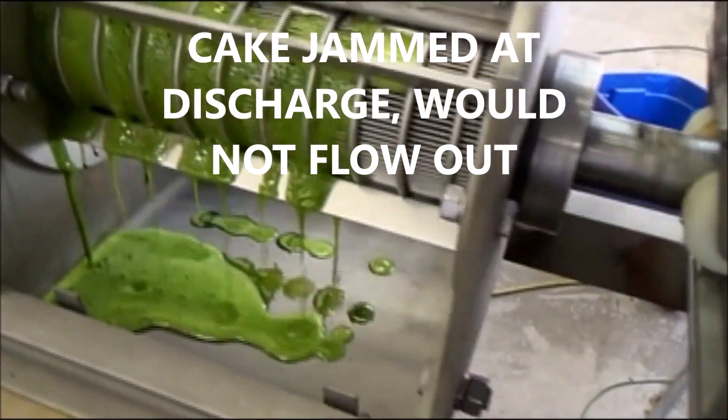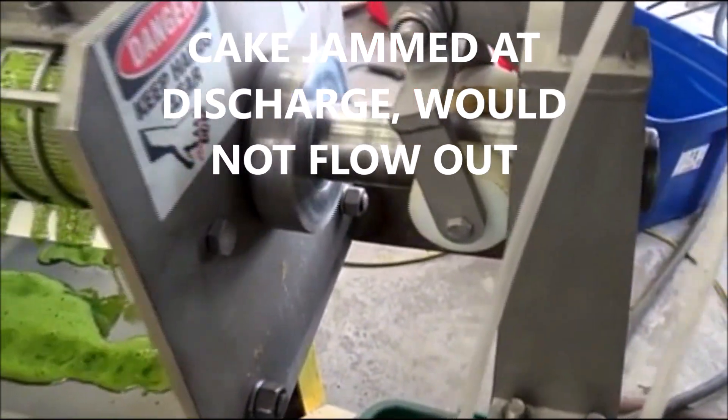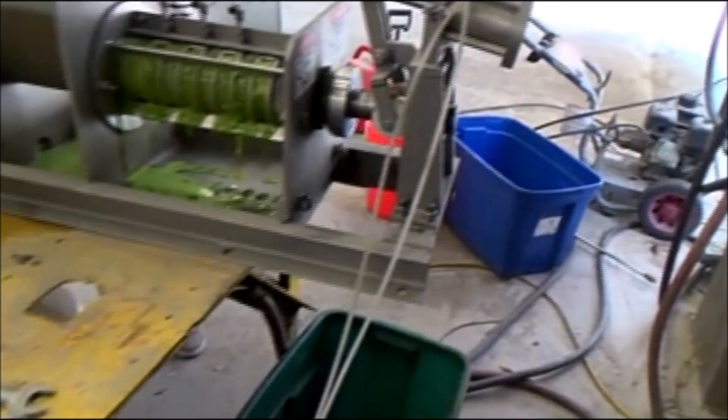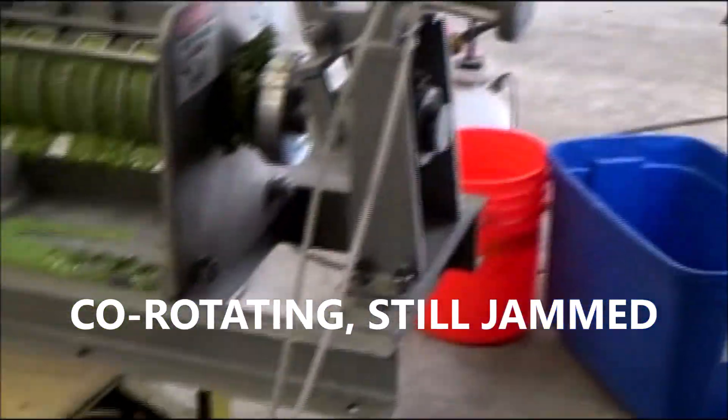This is looking in the inlet hopper — I want to show them the screw; there we can see the screw. Liquid present, and still not getting any cake out. Okay, out comes the cake, and I'm going to actuate the cone.